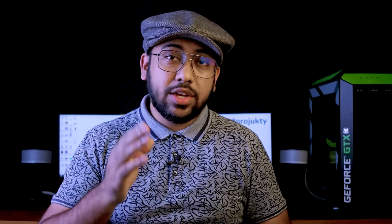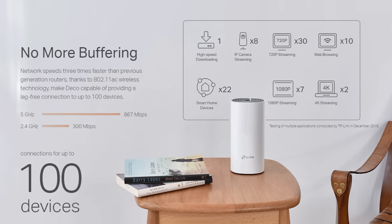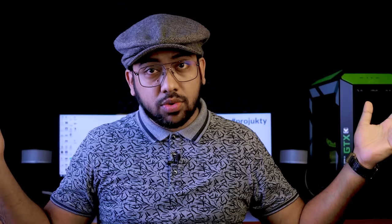This is a single-pack router, but the router is connected with the Mesh Wi-Fi system. This router is individually connected within the Mesh Wi-Fi system, and is stored for the American market.